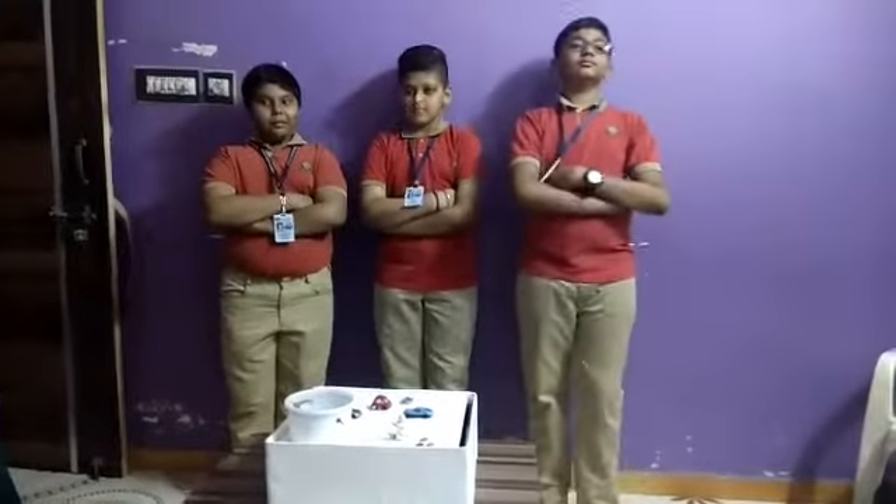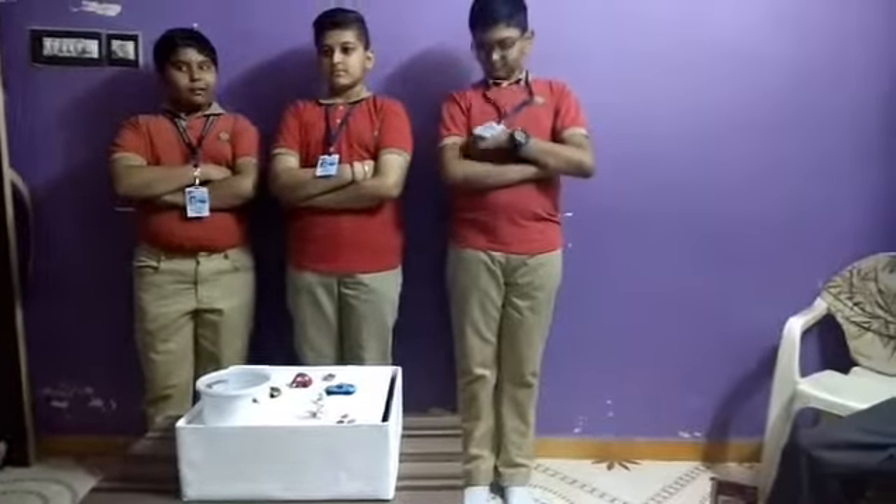The idea behind the seismograph is very simple. A basic seismograph includes a solid base and a heavy weight suspended from a spring over the base. When the rotating drum sits below it on the base and the weight touches the drum, it produces a mark.